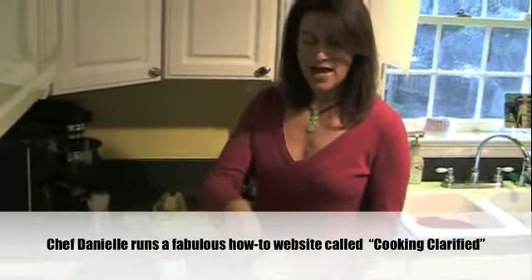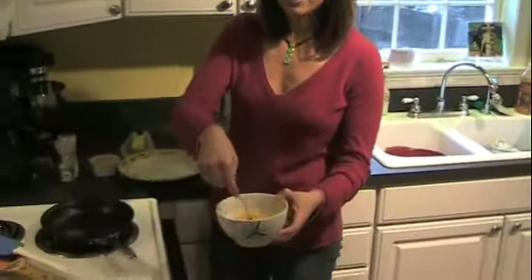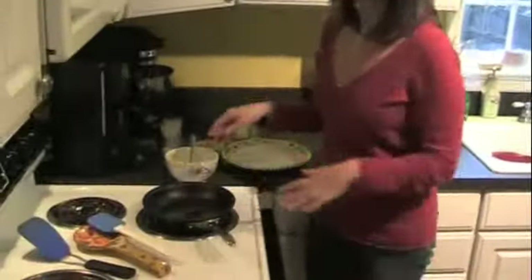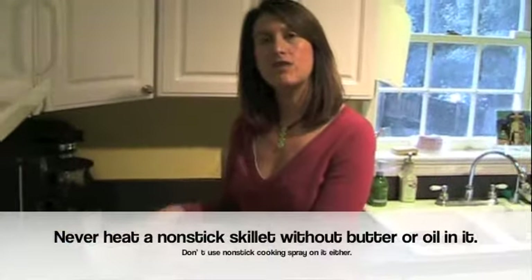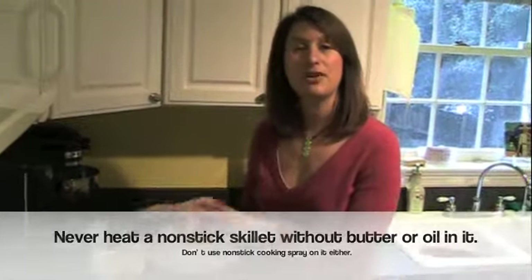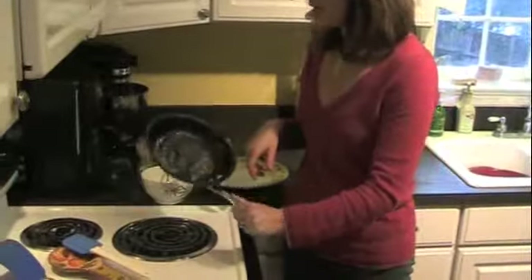So I have three eggs — a typical omelette is usually three eggs — and I'm just beating them with a fork. Keep it simple; everything can go in the dishwasher, which is nice. Over here in my pan I have a non-stick skillet with one teaspoon of butter heating up. One of the tricks is to get the butter really hot, so you want it to be all nice and bubbly.